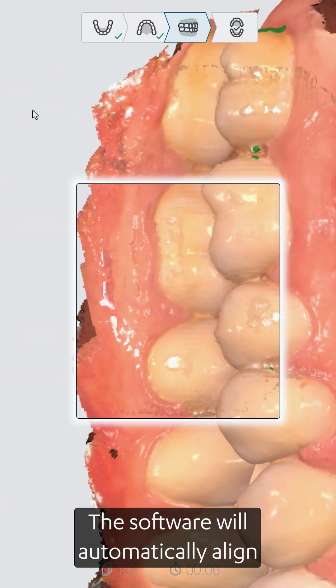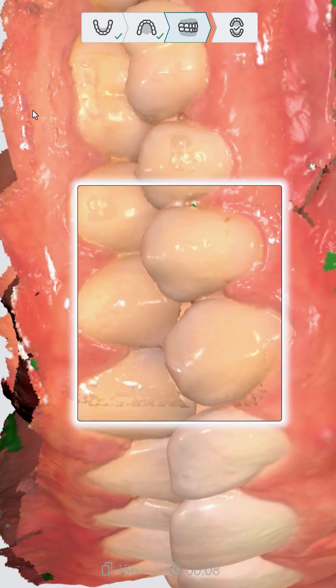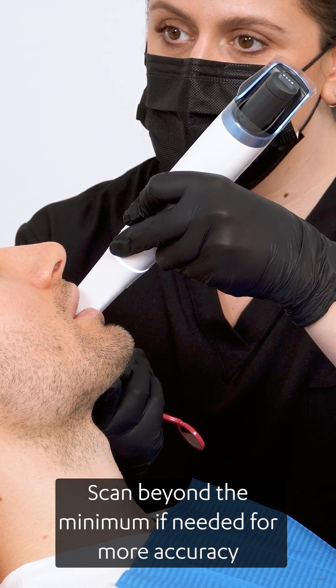The software will automatically align the upper and lower arches once enough data is captured. Scan beyond the minimum if needed for more accuracy.